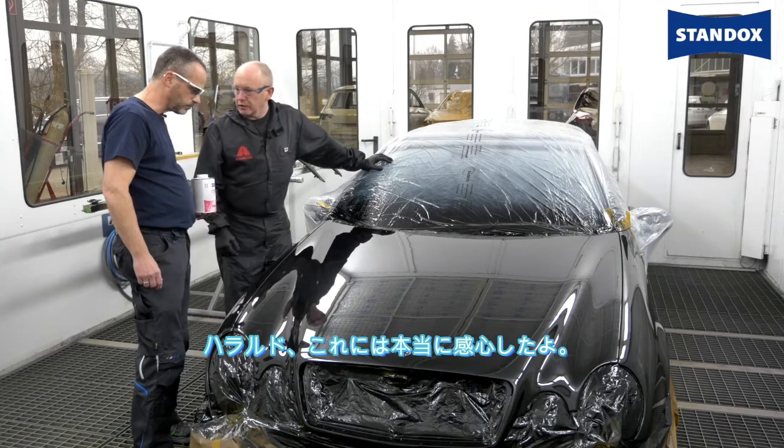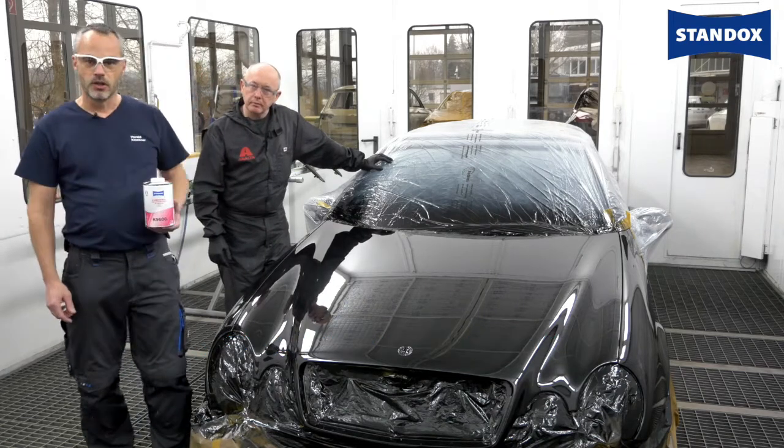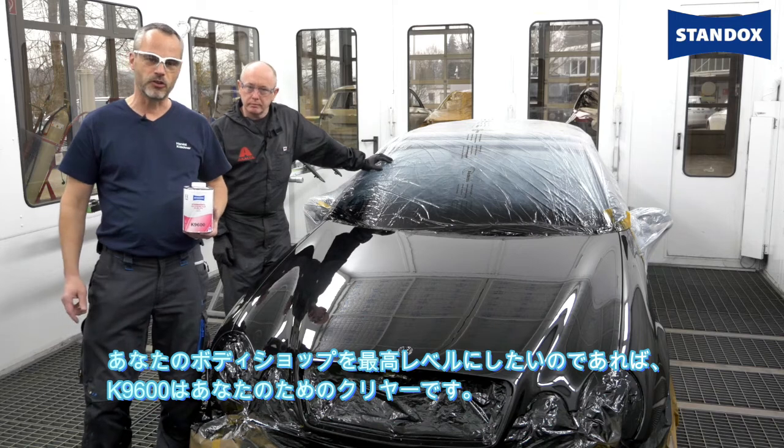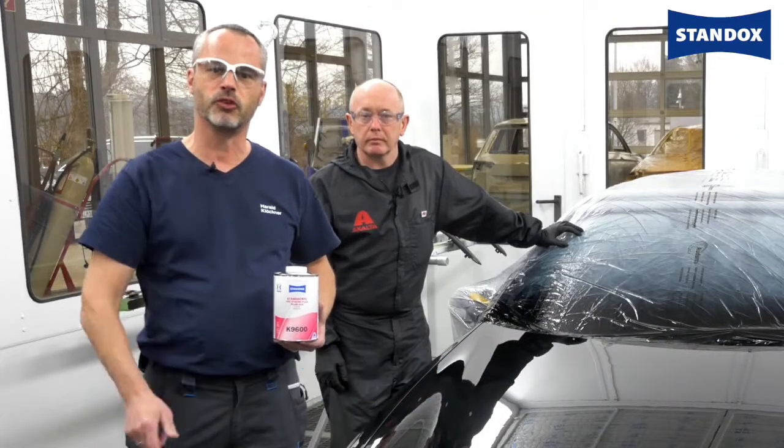You know, Harold, I've got to say, I am really impressed with this. Yes, Tony, me too. Thanks a lot. So if you want to bring your body shop to the extreme level, the K9600 is the clear for you.